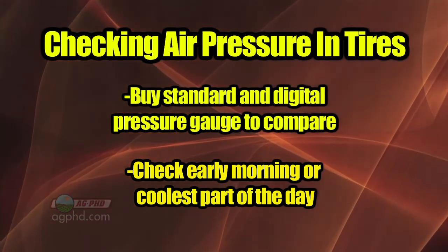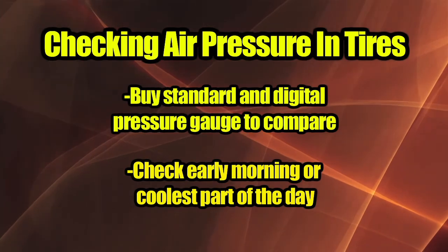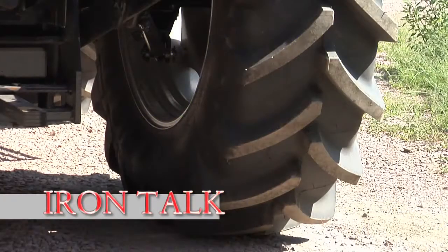Do it at the coolest point of the day, usually around 5:30 or 6 in the morning. That's all for today's Iron Talk, and now back to the show.